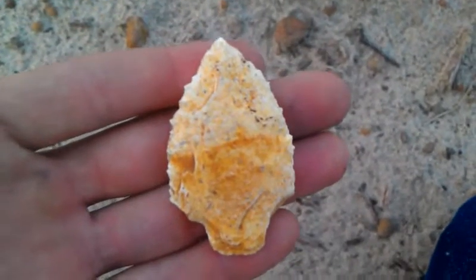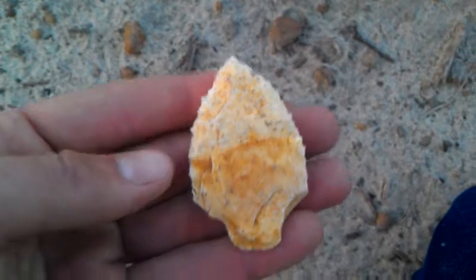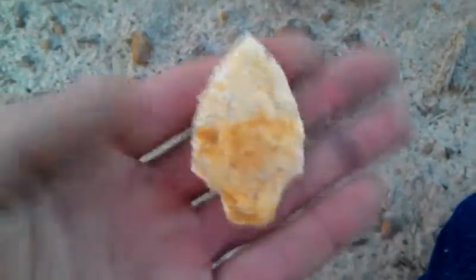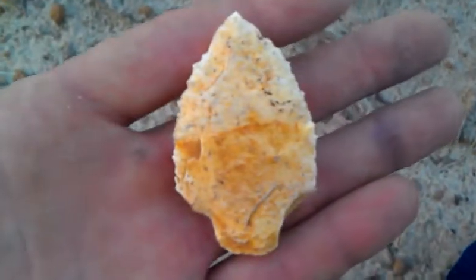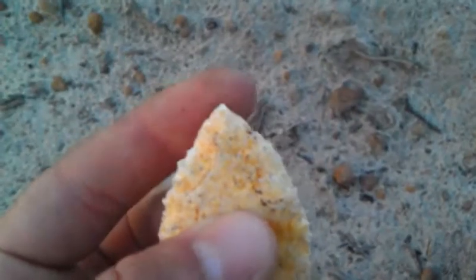This is the nicest, most symmetrical point I have found in a long time. Look at this. Now this side is pretty, but this side isn't quite so much. But still, to be that symmetrical for that rough rock is awesome. And the tip is just perfect.